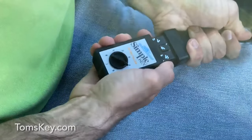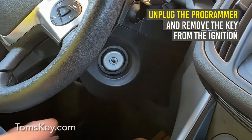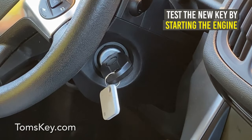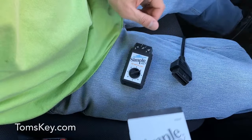Okay, hear the beeping? Unplug the programmer, remove the key from the ignition, then test your new key by starting the engine. If it didn't work, repeat the procedure again.